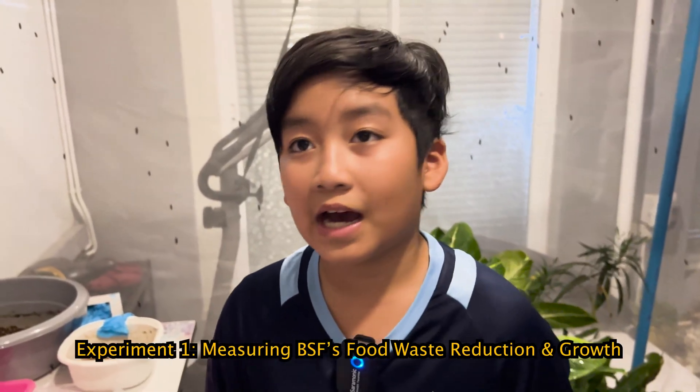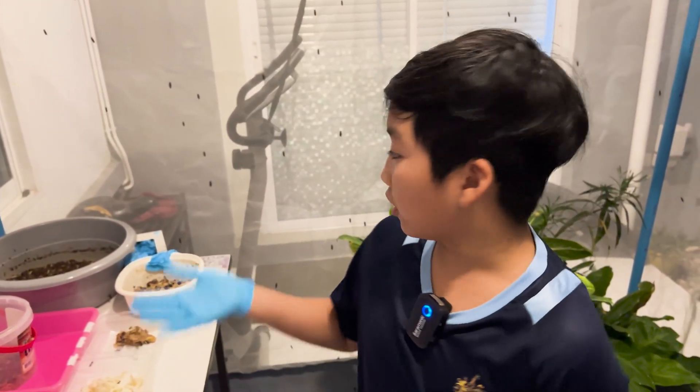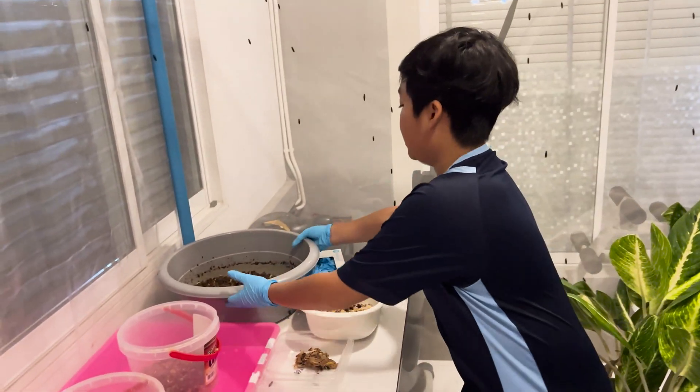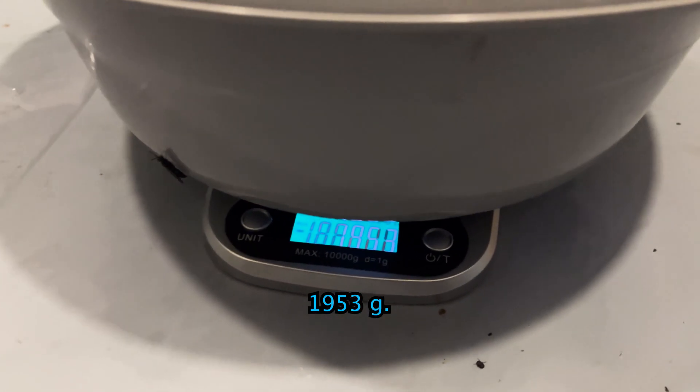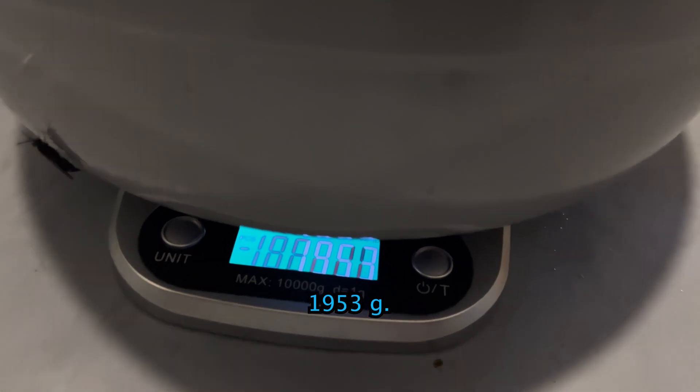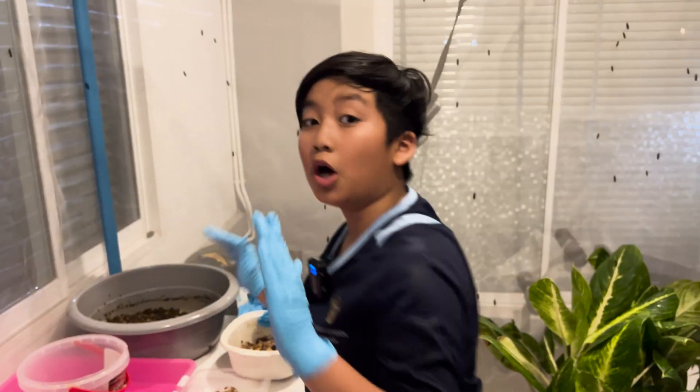For my first experiment, I want to measure how much food waste BSF larvae can eat in one day and how fast they grow. Yesterday, I measured the initial weight of the feed including the larva container, which was 1,980 grams. After adding the food, the final weight was 2,300 grams. After 24 hours, we're about to measure again. The weight is 1,953 grams. So it has eaten 400 grams, which is a lot in one day.